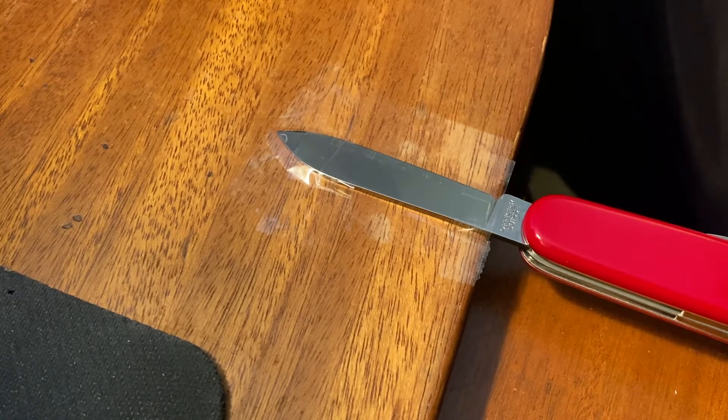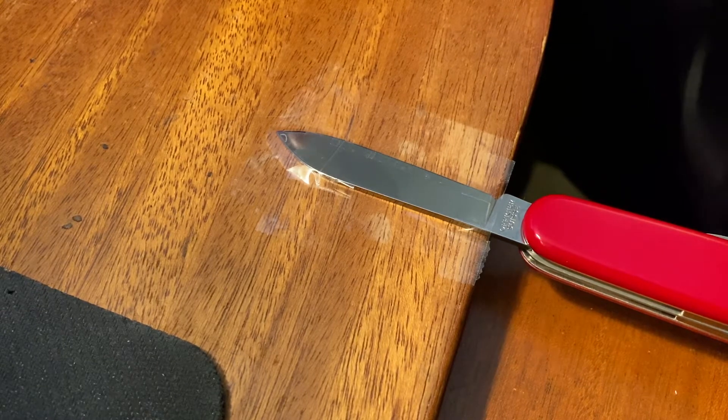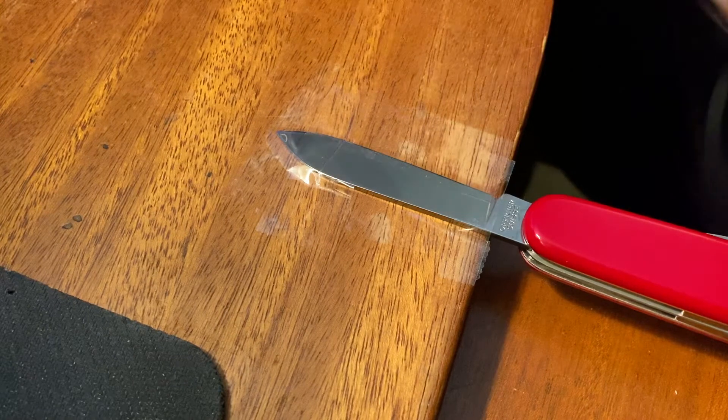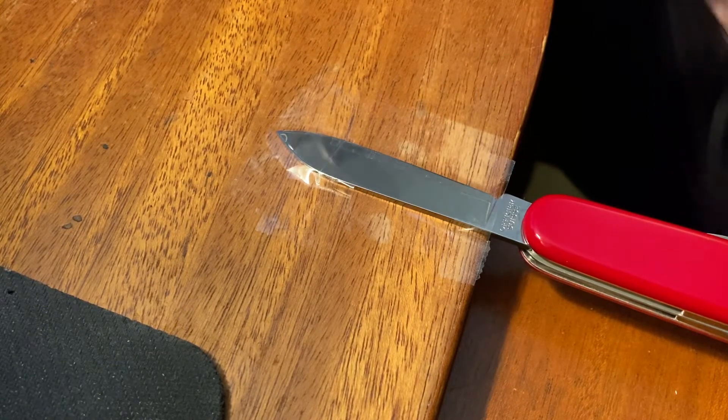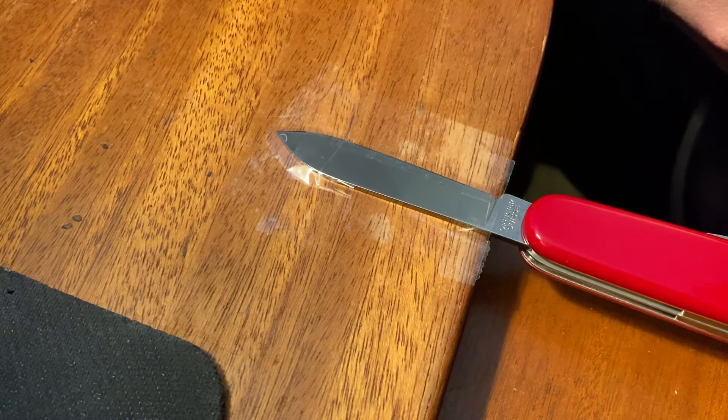Hey guys, it's BuffQ. Today I'm going to show you what I do when I buy a new pocket knife. I've got two or three little things I like to do to any of my new knives just to kind of make them more mine. The very first thing I'm going to do is a quick engraving on this knife. This is a brand new Victorinox Spartan. I thought I'd make this a two-in-one where I'll give you a quick look at the knife when I'm done.